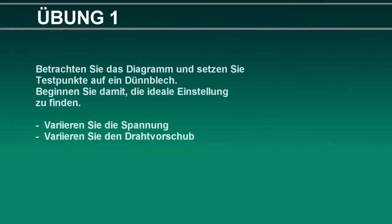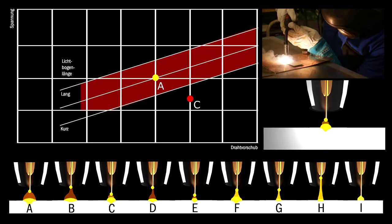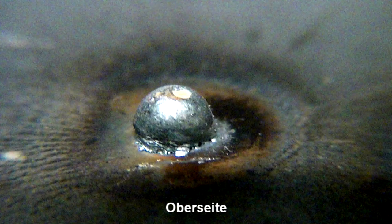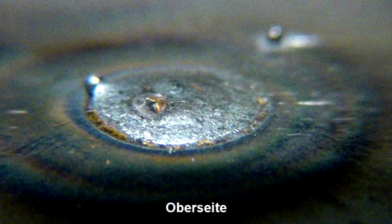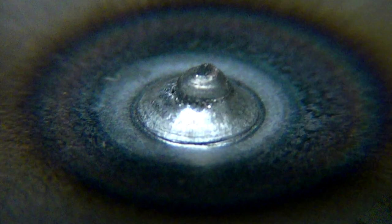Welding professionals also developed exercises with which one or the other error can be analyzed and eliminated. If the voltage is too low, the arc will not ignite properly and the melt remains very superficial, not penetrating the sheet sufficiently. If the voltage is too high, the sheet melts very quickly, or a very wide and high melting point is formed.